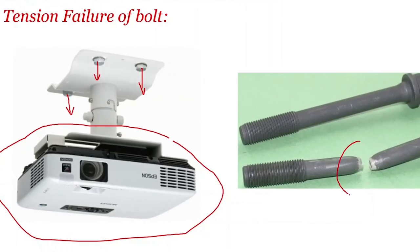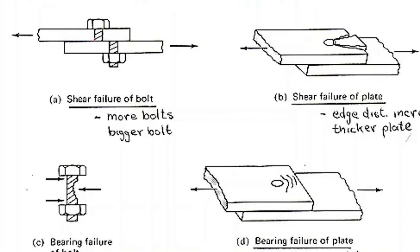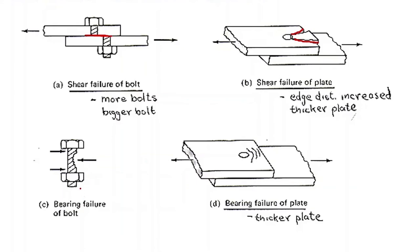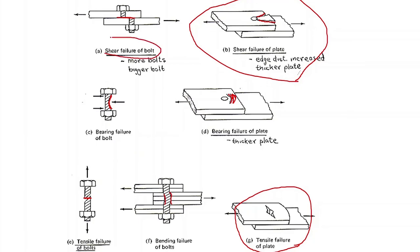Here are a few pictures which explain all the failures. First, the bolt has failed in shear — one shear failure plane in a single bolt. Second is shear failure of the plate — sometimes even the main member plate may fail in shear. Third is bearing failure of bolt — the bolt has crushed. Fourth is bearing failure of plate — the plate is going to get crushed and failure happens. This picture explains the tension failure of a bolt. So: shear failure of bolt, bearing failure of bolt or plate, and tension failure of bolt can happen.